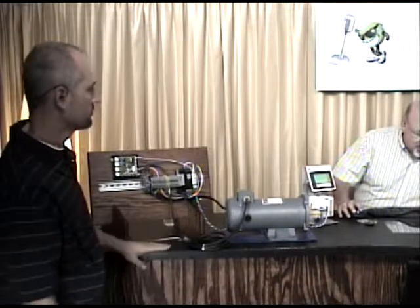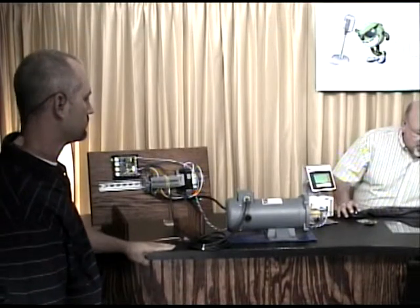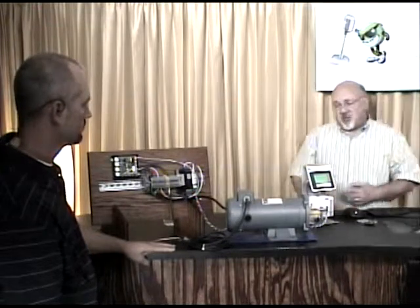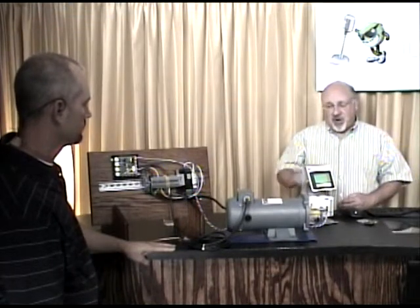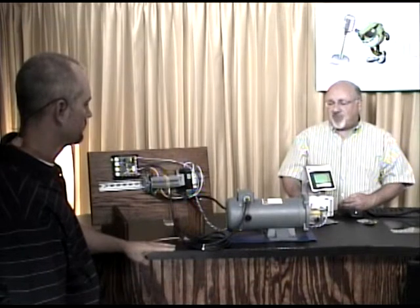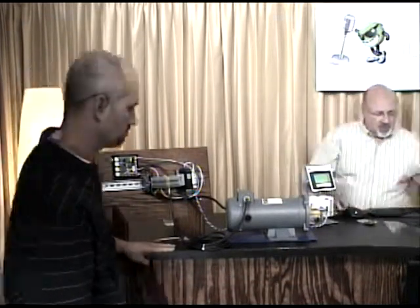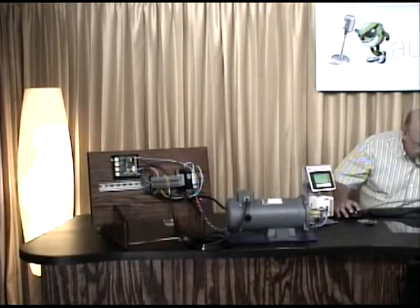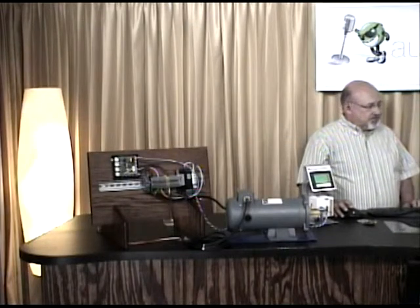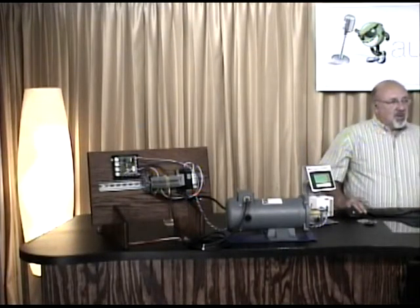DC motors in general are used for low speed, variable speed, high torque, and fast response applications. We're going to stop for a second and take any questions. We had questions beforehand about maintenance — there's no oiling any bearings, no greasing, they're sealed. Just clean the fans on the fan-cooled models because they're going to suck up dust, and check the brushes and clean them out as well.